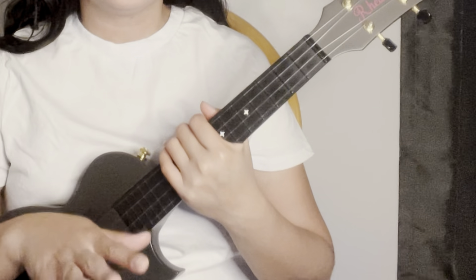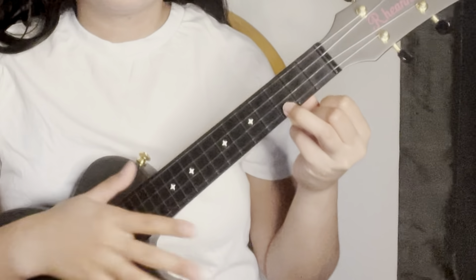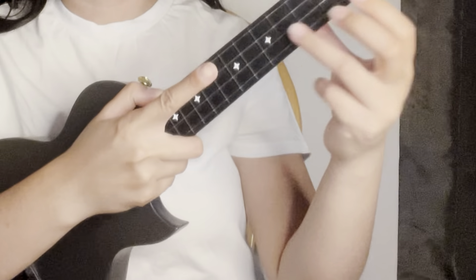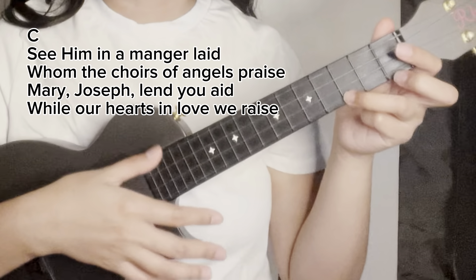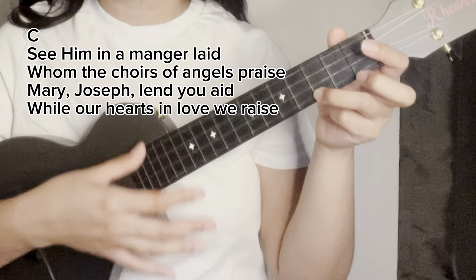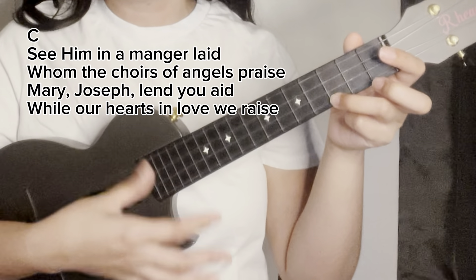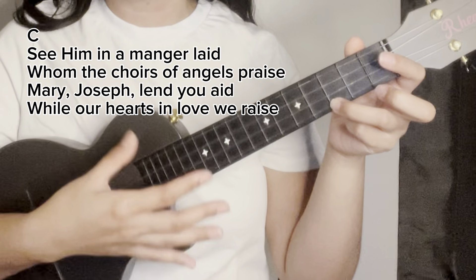Now let's go to verse three — the same chord, C major, 36 down strums. Ring finger, first string, third fret. Let's try to sing it: 'See him in a manger laid, whom the choirs of angels praise. Mary, Joseph, lend your aid, while our hearts in love we raise.'